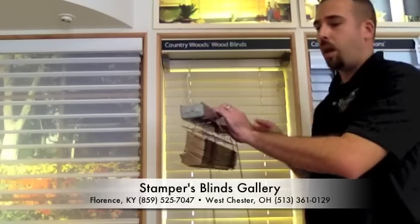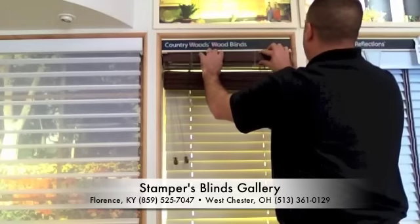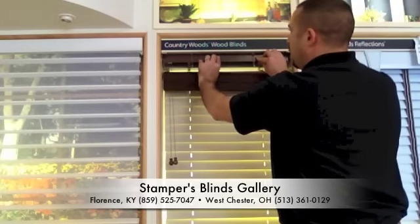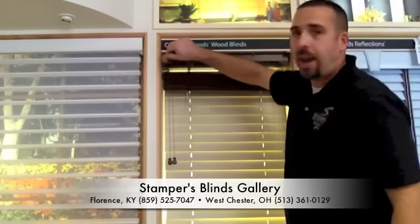Now to rehang the blind, you're going to just repeat those steps backwards. Take the blind, slide it back in the box brackets. Take the door, push it down and back until you hear a click.